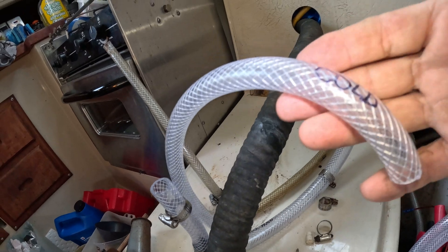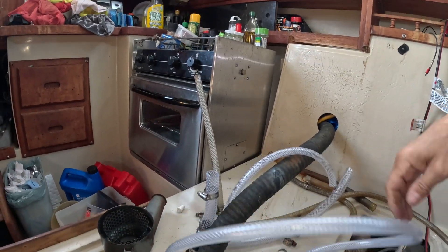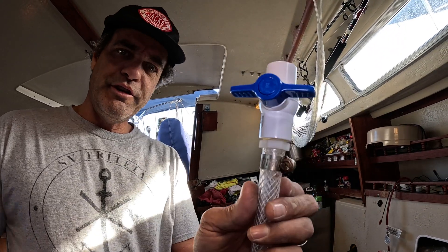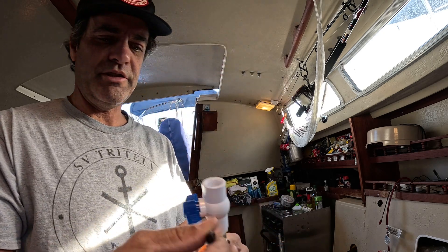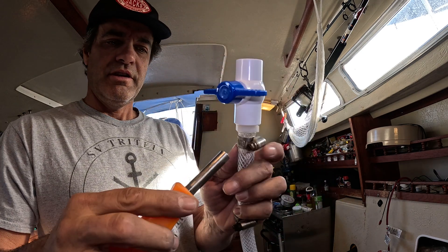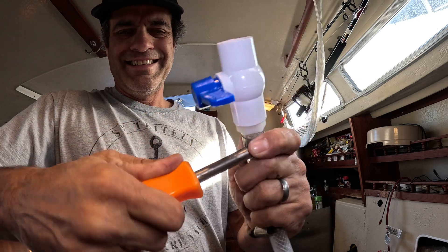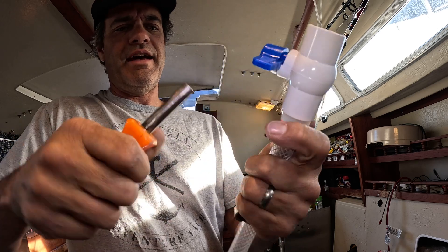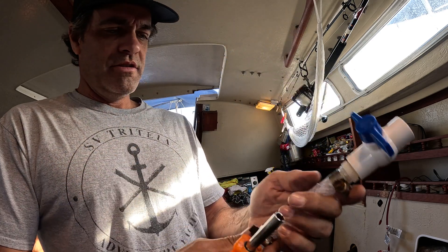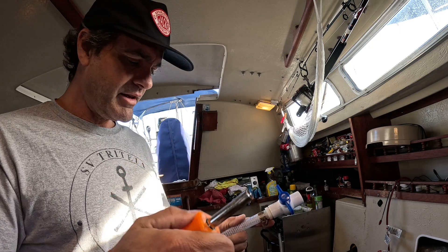This is my cold — I've been trying to label everything. This will be my cold that goes to the faucet, and then I'll cut one the same length for the hot to the faucet. Here's a cool little tip: when you have a multi-screwdriver, the hex bit inside fits right on hose clamps like a socket wrench — a lot better than using a flat head, especially in those hard-to-reach places.